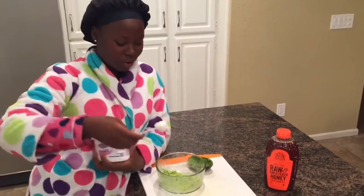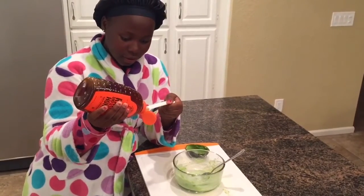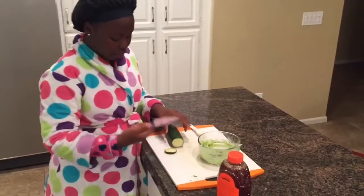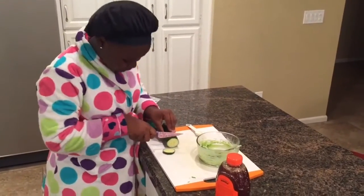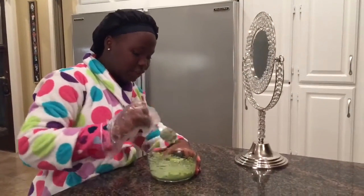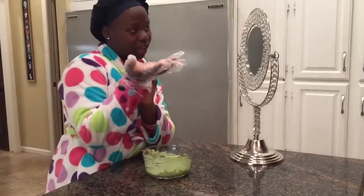Take a teaspoon of plain yogurt, put it in, then put another teaspoon of honey. You're going to cut a cucumber into strips, put it in the freezer for a little while so it can be cool, then you're going to mix it with all the good stuff.